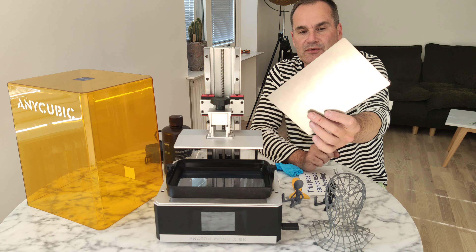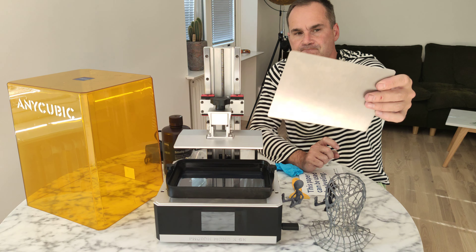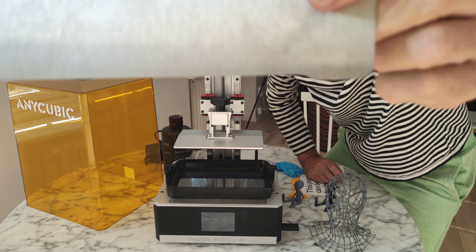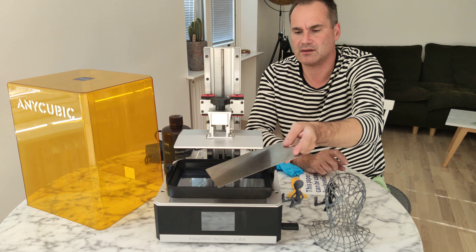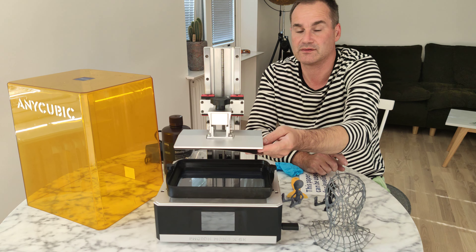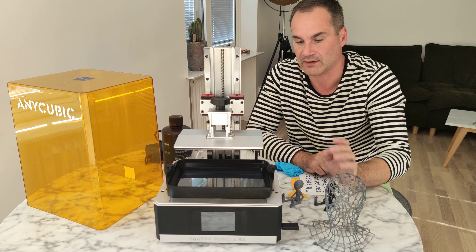I bought it from Amazon — it's a Biku brand. I think I paid 6 or 7 dollars. Very cheap and very useful.